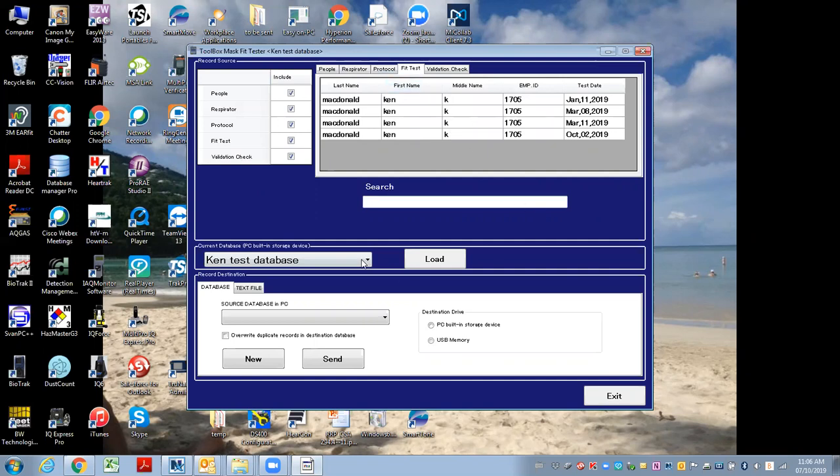I can also choose to load a different database if I want to. But this portion down here is where you can export data or import data.